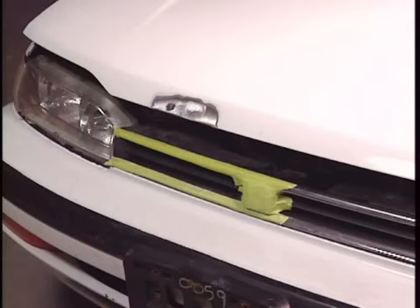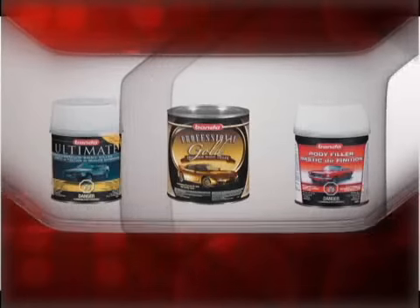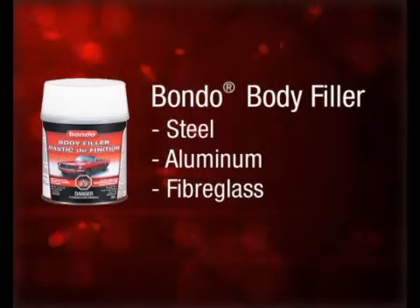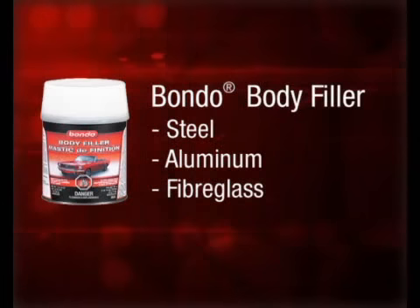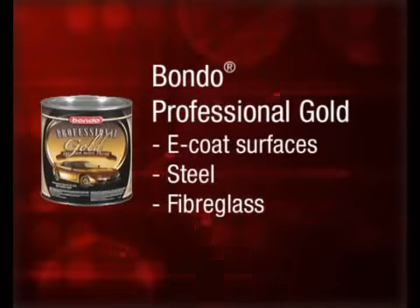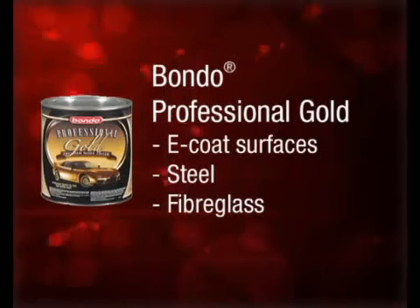Now that you have carefully prepared the surface to be repaired, you're ready to move on to preparation and application of body filler. The first thing you have to do is determine the right filler to use for your application. Bondo Body Filler repairs steel, aluminum and fiberglass. Bondo Professional Gold is designed for use on e-coat surfaces, steel and fiberglass.